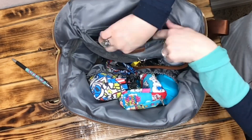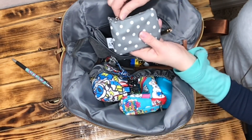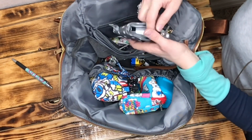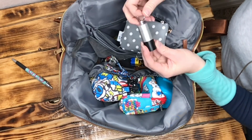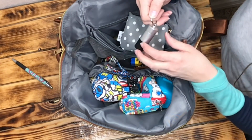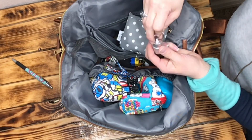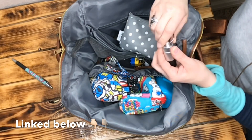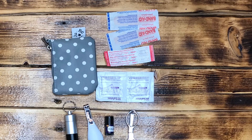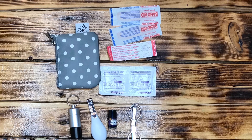In the back zipper pocket — which goes almost the length of the bag — I have my Jujube coin purse in the Dot Dot Dot print. Inside I have a pill case from Amazon, which is great because I had two transplants and need to keep anti-rejection meds with me. It opens up two different spots for different pills, is watertight, and won't spill in your purse. Other items in the coin purse include three band-aids, two antiseptic wipes, travel scissors, a mini Posh healer stick, and nail clippers.